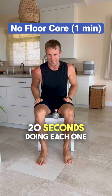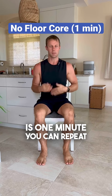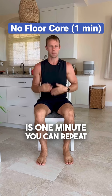Doing each one of those three for 20 seconds is one minute. You can repeat them if you feel you have the energy and stamina. Hopefully you learned something, hopefully you enjoyed, and as always, remember to keep it up.